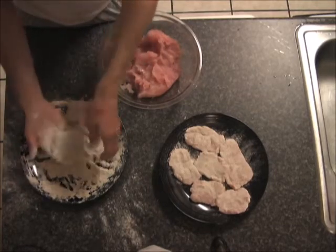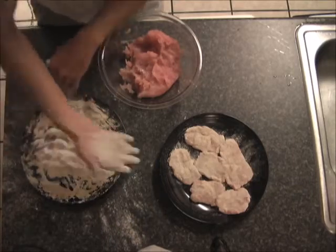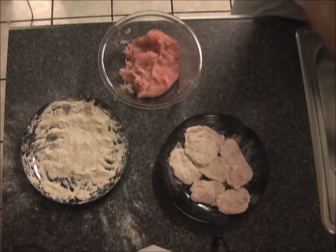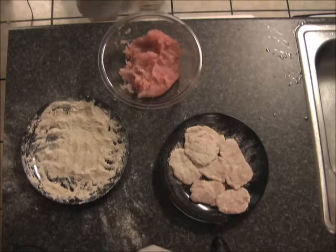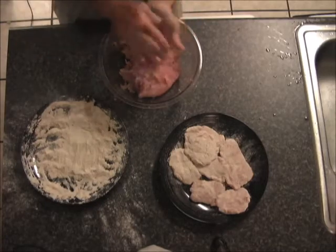Another thing I should add is that if you like freshwater catfish, this is much less of a fishy flavor than freshwater catfish. So if you eat freshwater catfish, you've got no excuse not to try this. It's delicious — a very mild fish. If you try it, I think you'll like it.